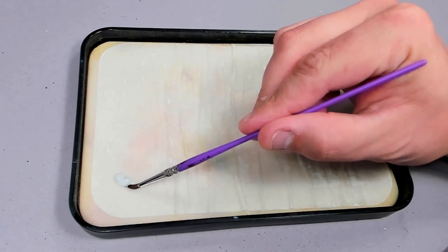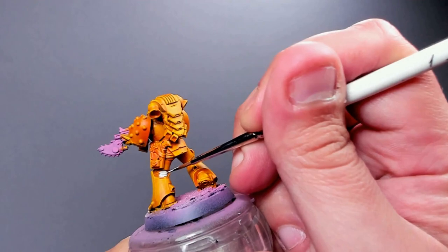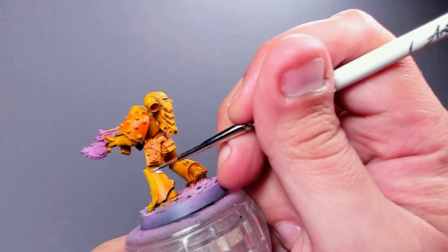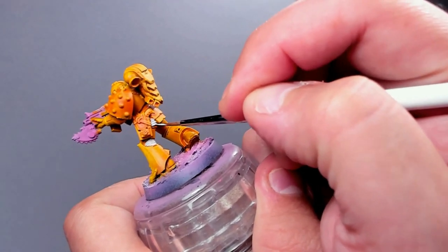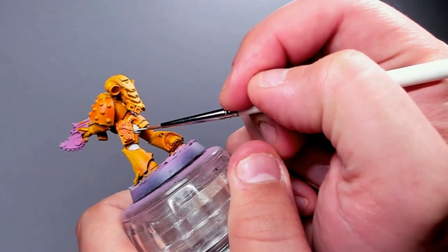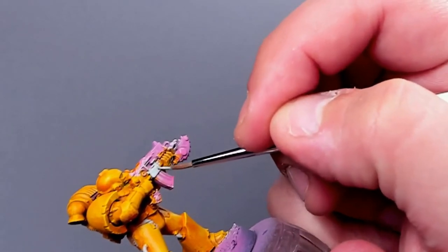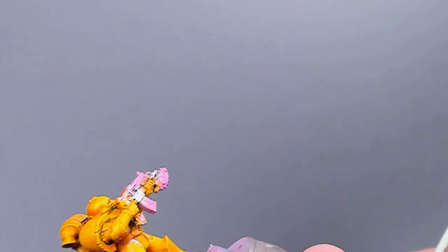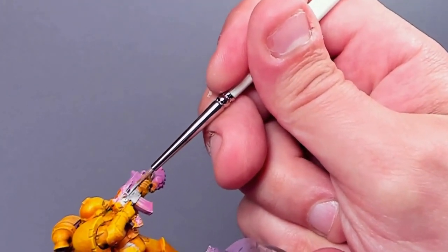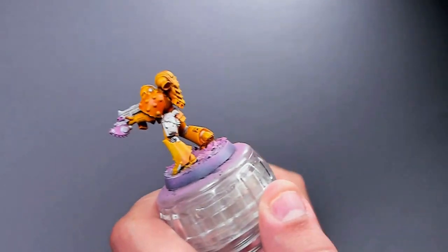Next we're working on all the little details that aren't metallic, putting a little bit of Greyseer here and there — in the joint of the armor, on the leather satchel holster, on the belt, on the weapon casing. If there are special items on the model, put Greyseer on those too. You get a different hue than when using Wraithbone on the armor, because Wraithbone is a warmer color and Greyseer is colder, giving a nice contrast between the two.